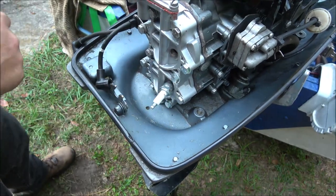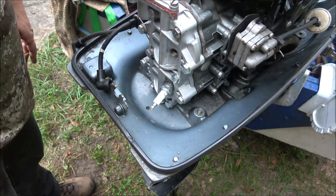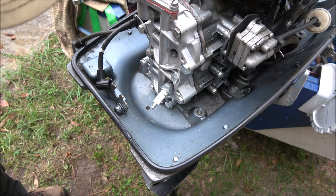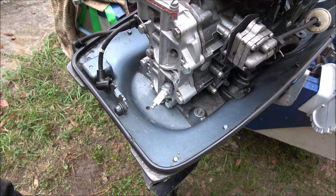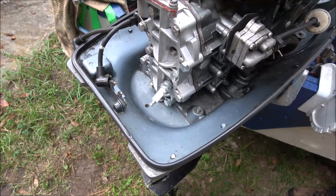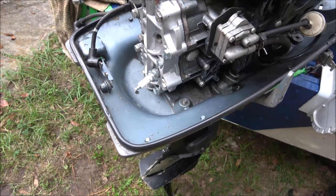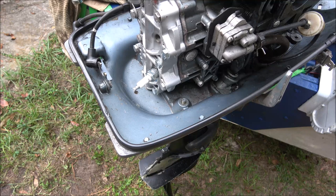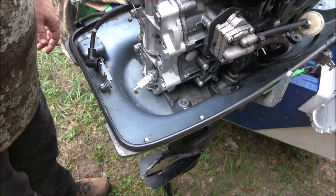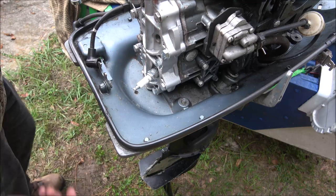We're going to let it set a couple minutes. I'll pull that plug back out, wipe it out, make sure everything's good. What I want to do right now is pull this over and make sure that piston's not going to hit anything — and it's not. I'll be back in just a minute. We'll pull this plug back out, clean it off, stick both plugs in, get some water under it, and see if it'll fire up.